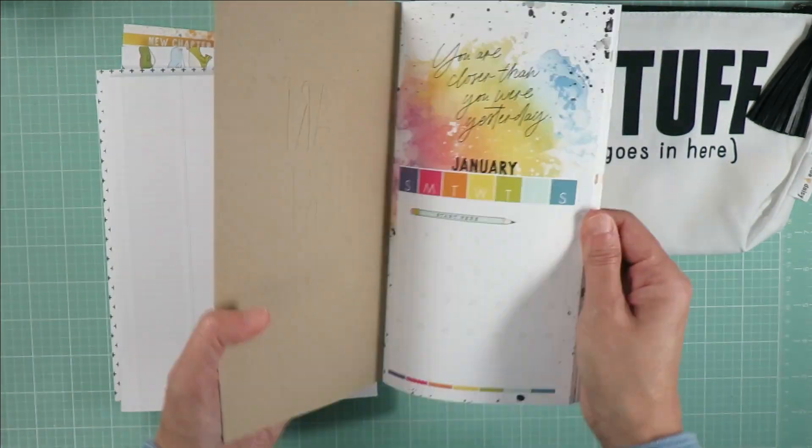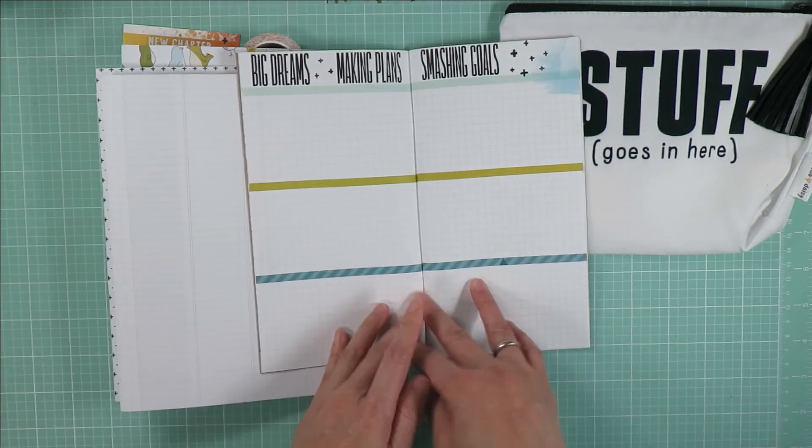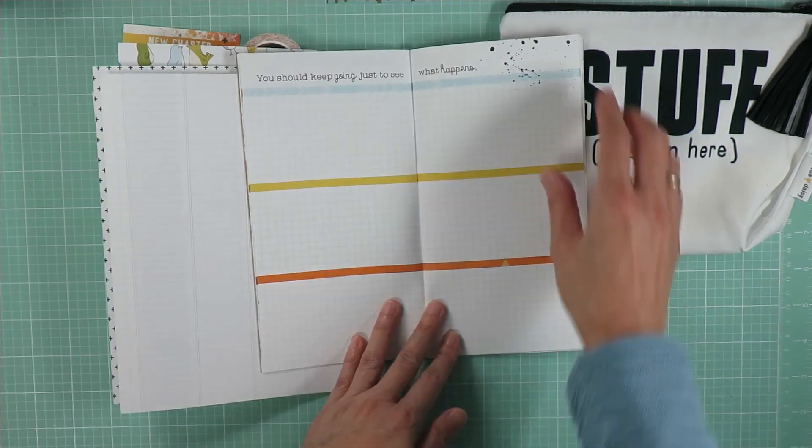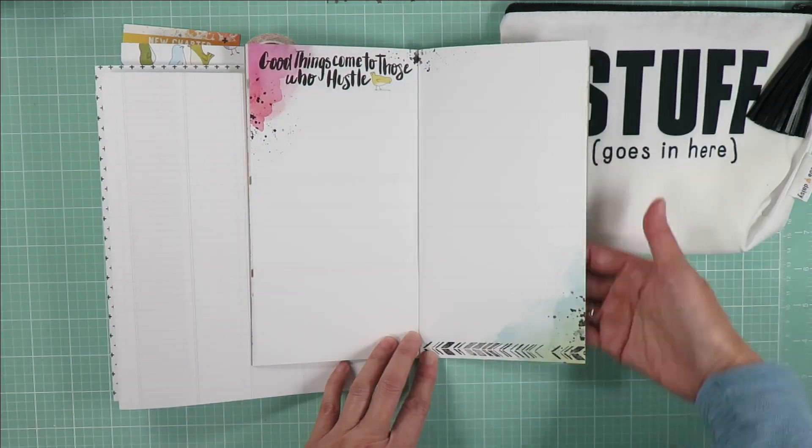And three large double-sided pattern papers. I've got this kit with the standard size TN insert, but they have a lot of different inserts that you can choose along with this kit, or you could also get this kit without any inserts.